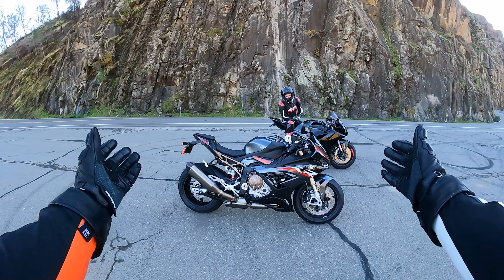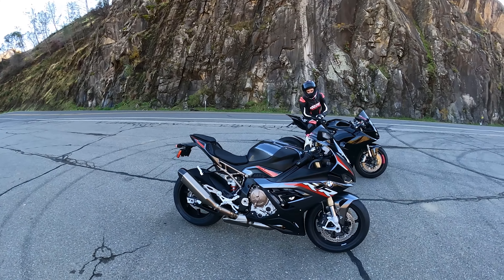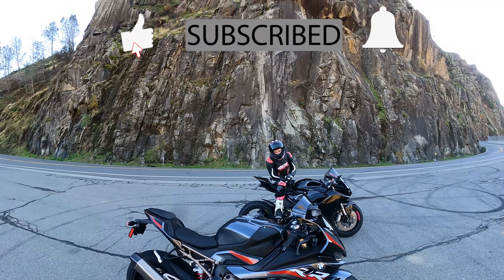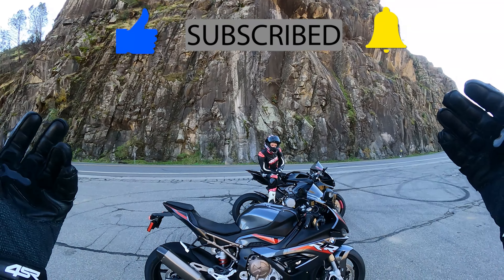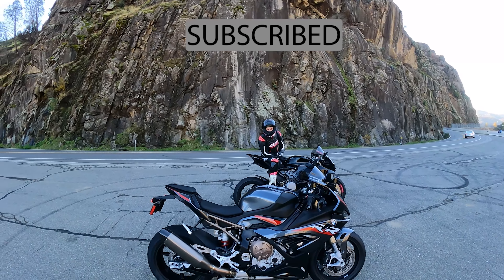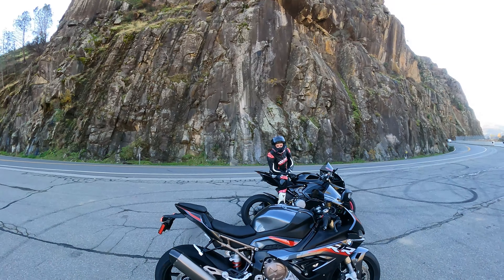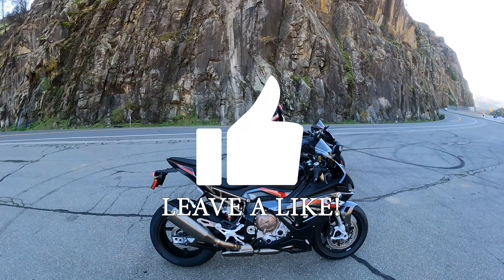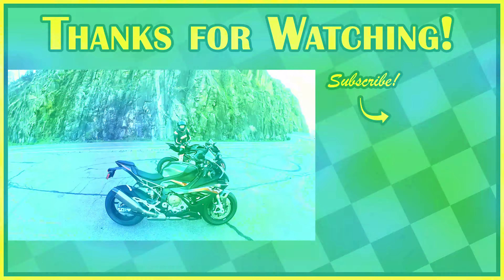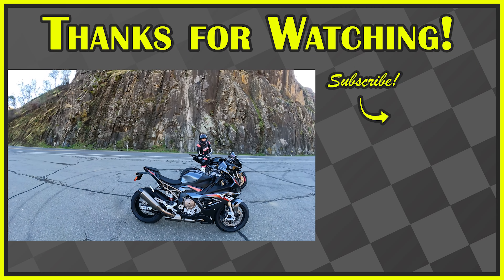So that's how we break in the all-new 2022 BMW S1000RR. Thank you guys for sticking around. If you guys are new to the channel, make sure you hit that subscribe button. If you're already subscribed, make sure you hit the bell notification for future content. And please like that video — even if you don't agree with it, hit the like button.